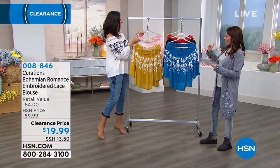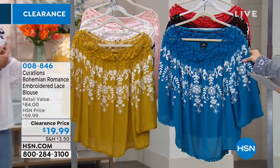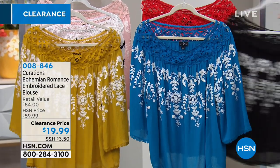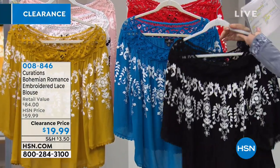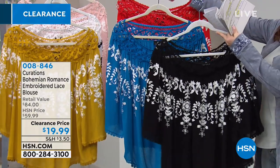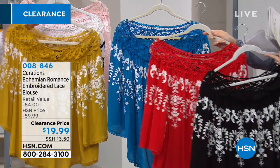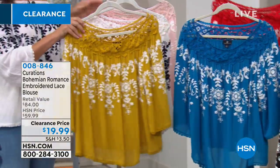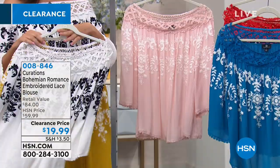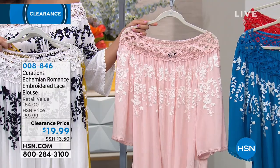It comes in basically the color with white stitching. So this is the blue, we have it in the black — 25 left in the black, so if you like the black definitely grab that. We have it in the red, then over by you Laura you have it in the gold, the white with the navy stitching, and the blush.